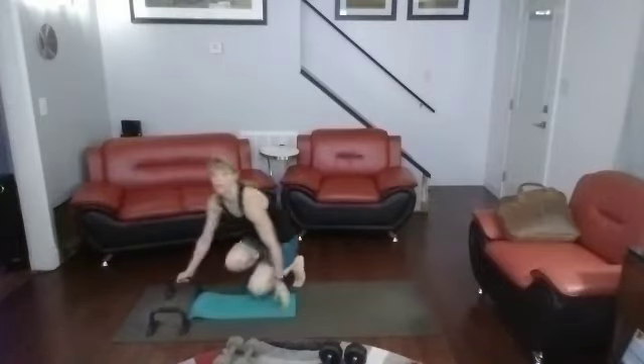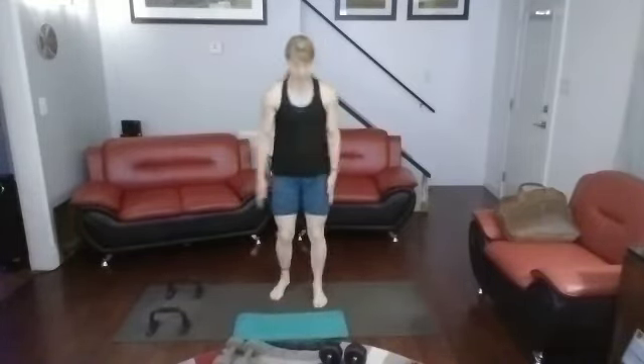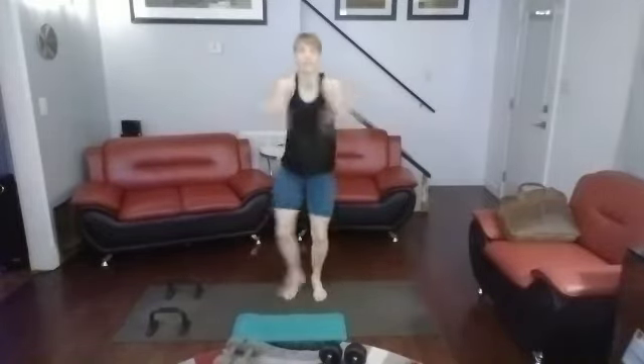All right, back in. What we're going to do: step-out jumping jacks and then open shut-ins. Hands together. Going — 1, 2, 3, 4, 5, 6, 7, 8, 9, 10. Counting back — 10, 9, 8, 7, 6, 5, 4, 3, 2, 1.